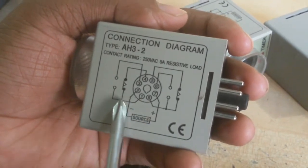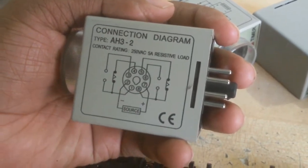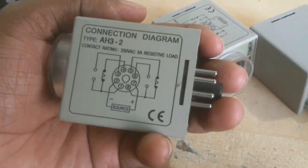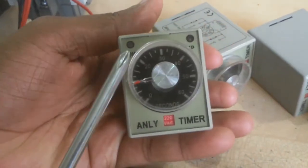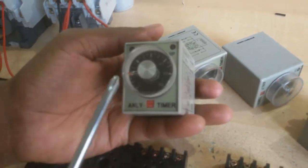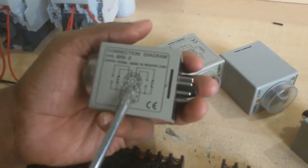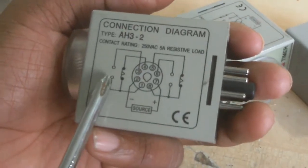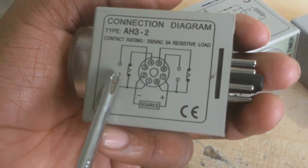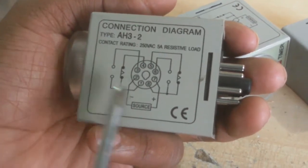terminal 1 to terminal 4 NC is continuous. Terminal 8 to terminal 5 NC is continuous. When I select and supply terminals 2 and 7, the timer time is set to 1. When the time closes and comes up, this timer goes to the up position. When the timer is in the up position, terminal 1 connects to terminal 3. Whatever was NO may convert to NC and NC may convert to NO.